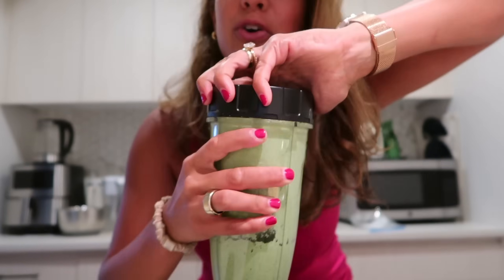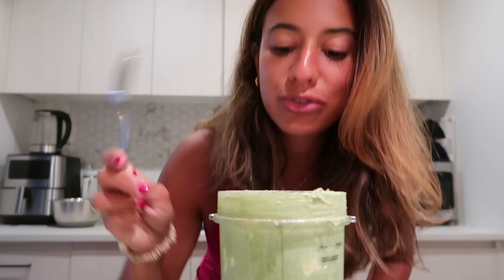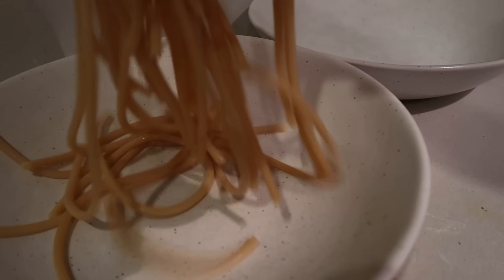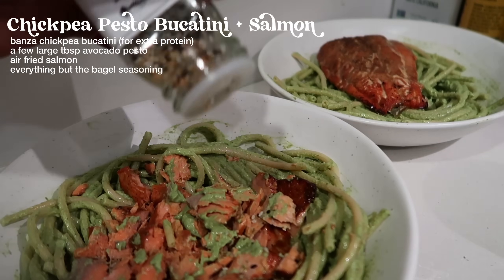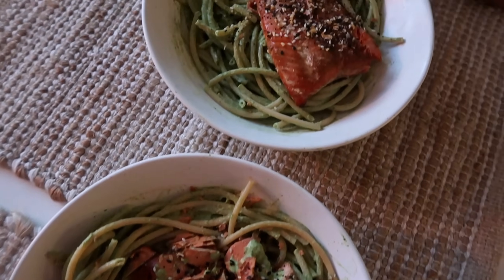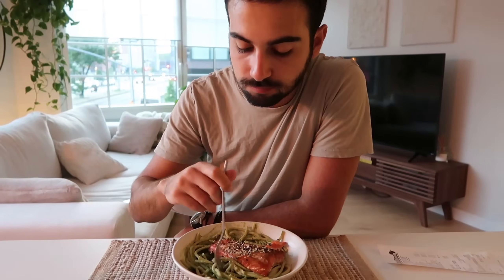It has been 7 minutes and the salmon is looking honestly perfect. I added a quarter cup of pasta water and blended it up — this is my first time making avocado pesto and it turned out so wonderfully creamy and delicious. A little bit of everything bagel seasoning on top. Taste test: the salmon is really good — approved. The pesto pasta is so good — it's just avocado. I've never tried fish in pasta and it's really good. Bon appétit.